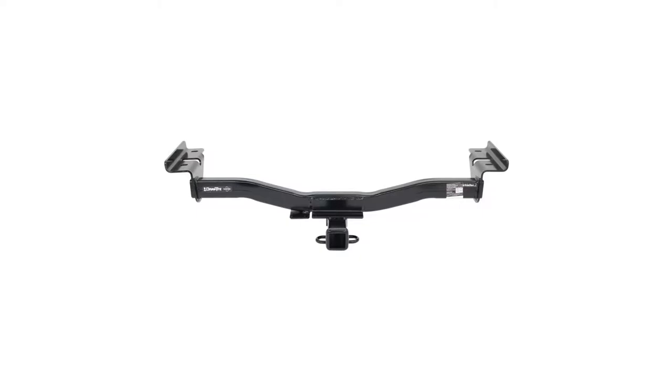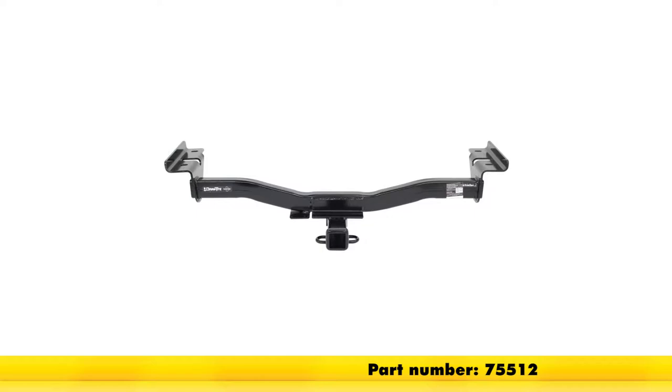Today on our 2008 Mazda CX-7, we're going to be taking a look at and installing the Draw-Tite MaxFrame Class III Trailer Hitch Receiver, part number 75512.